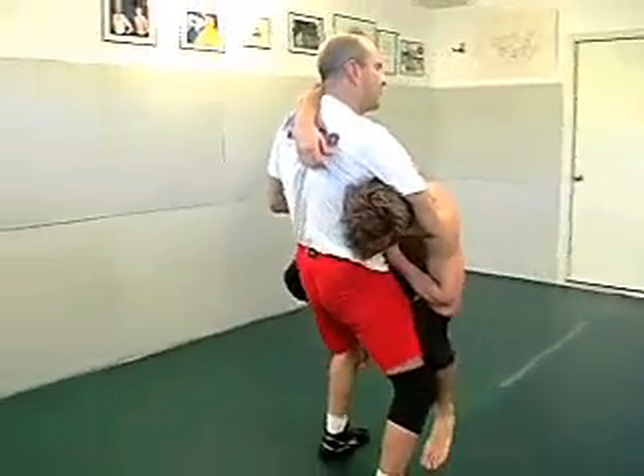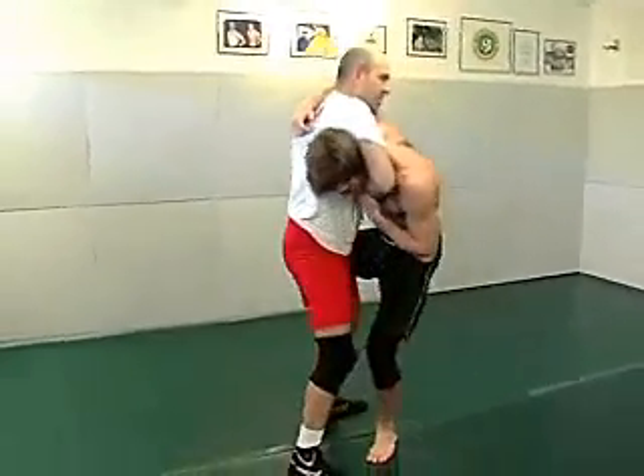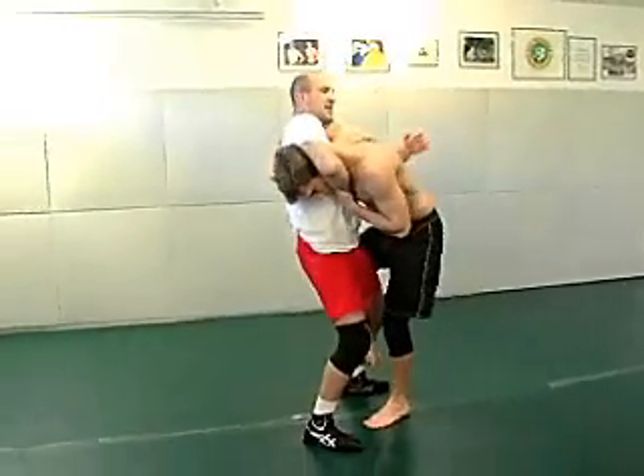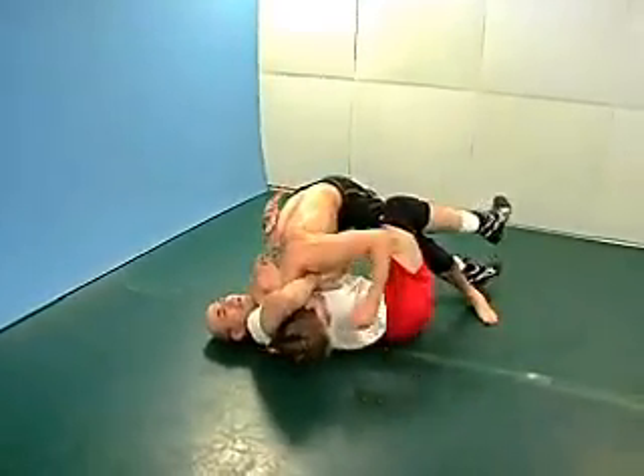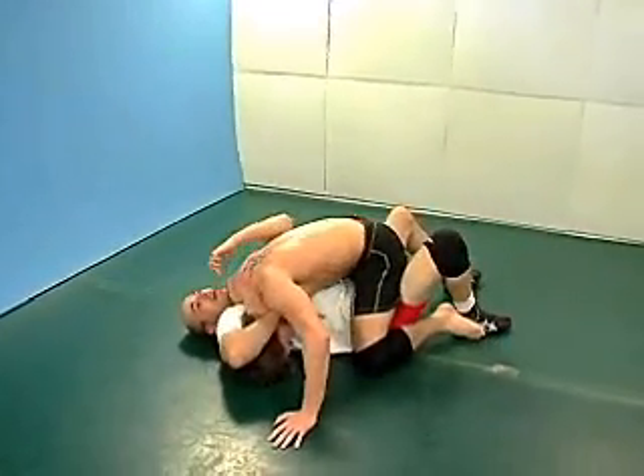I knew I pretty much have to move on from here. If he traps me and he drives, this is how he wants to land — sideways.